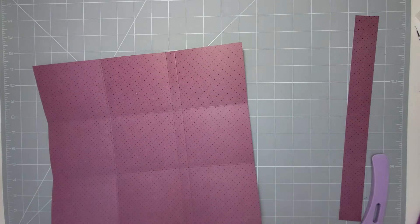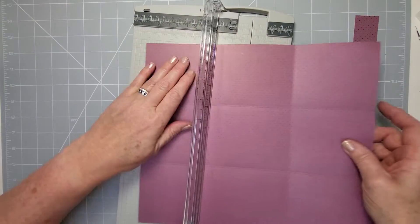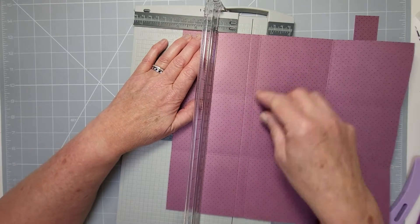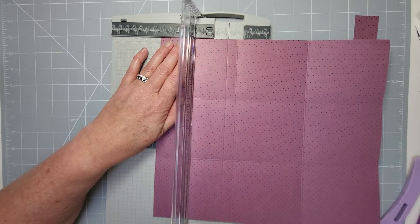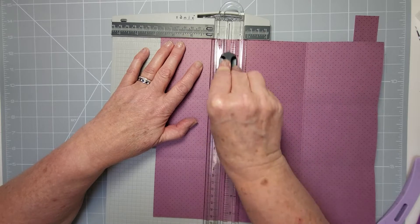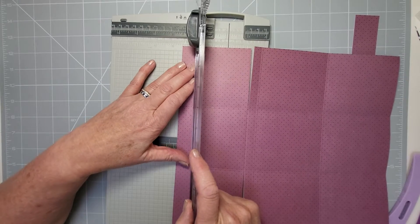I'll get my cutter this time and do it properly. This score line doesn't exist — we're going to three and three-quarters. The reason I knew something was wrong is because the cut line has to be at three and three-quarters. Put it on three and three-quarters, cut from the outside to the score line, then pick up your cutter and take it to the top. Then move it down to two and a half for the second cut.